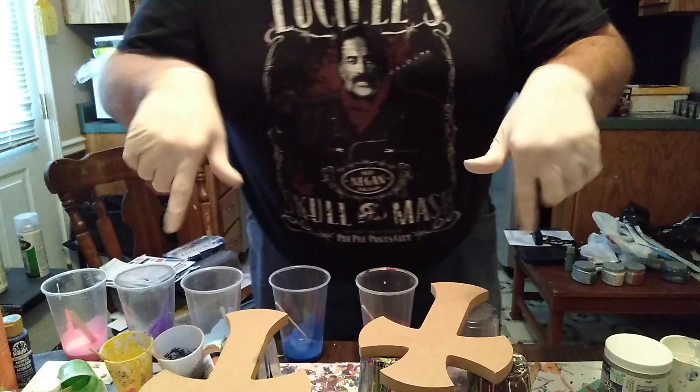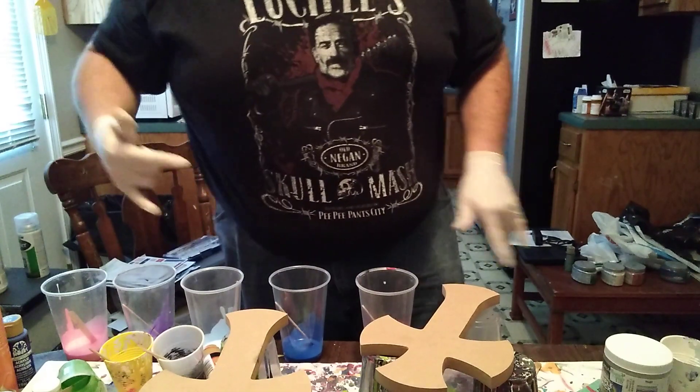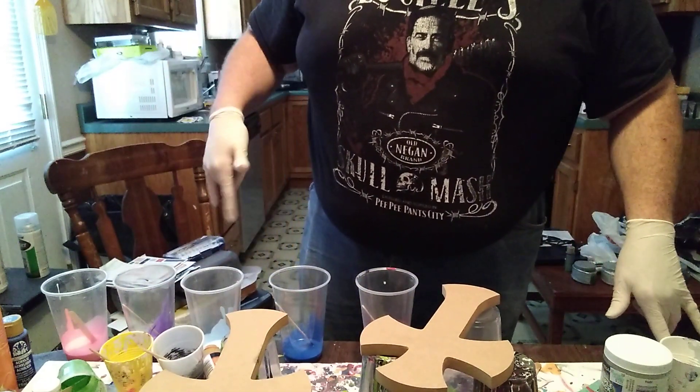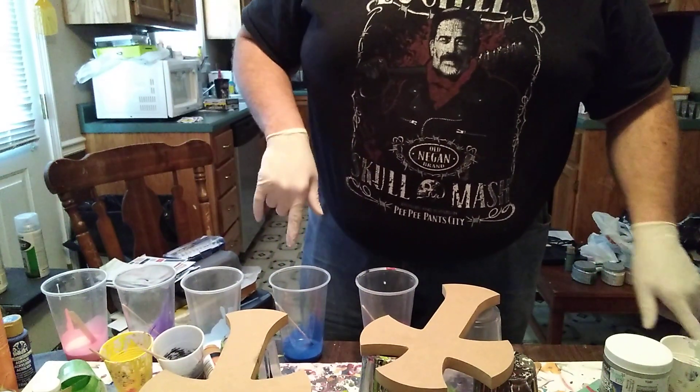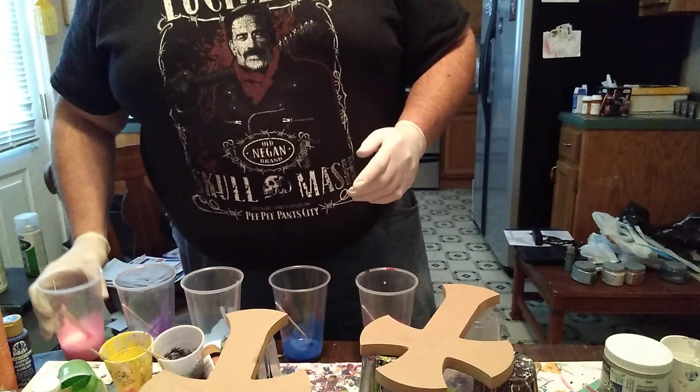I got a board down here covering up the table. She ordered one in pink and purple, one in pink and white blue, and then one in red and blue.